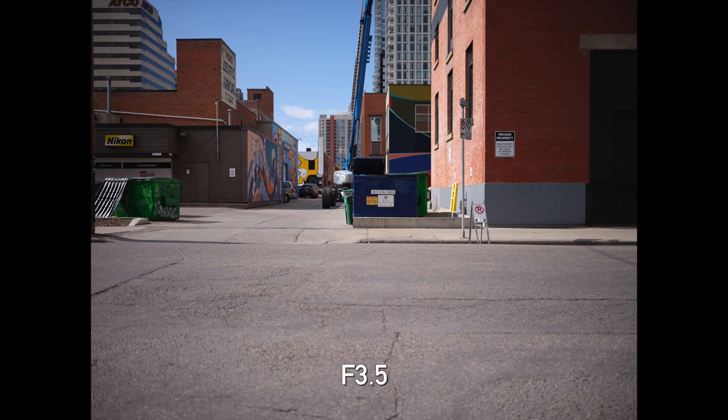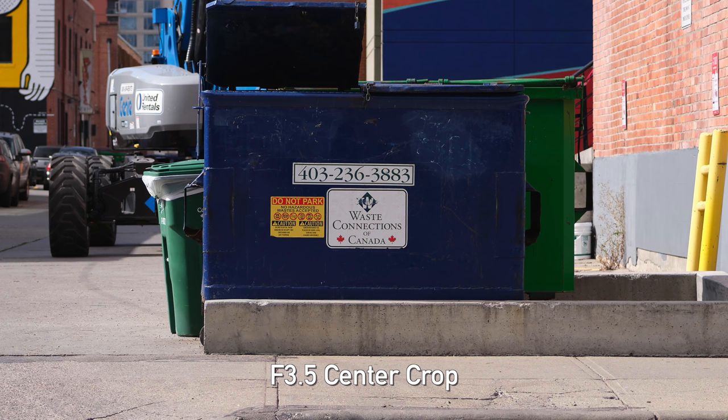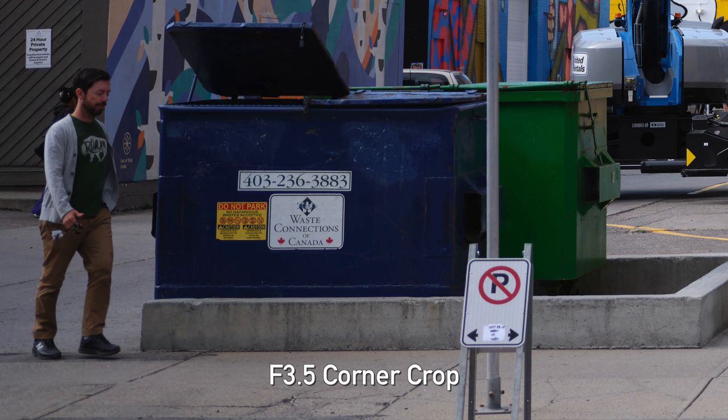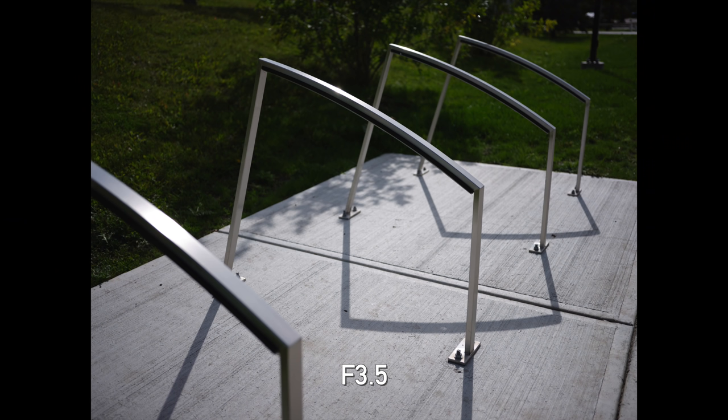Now please keep in mind we cannot really do any sort of scientific comprehensive testing out here, but from the examples you've seen, centre sharpness seems very good even wide open and what was really surprising is the corners also hold together very very well — as you can see here, shot wide open, very decent performance. Stop this lens down and you're going to get as good as you're ever going to want it to be. Optically this lens does seem very sharp, and we also did a very quick and dirty LOCA test — longitudinal chromatic aberration test. This is where you can see colour fringing in areas both in front of and behind your point of focus, and these can be notoriously difficult to get rid of.